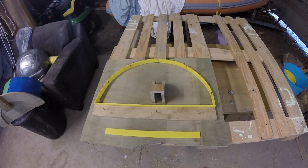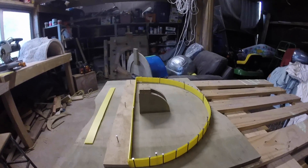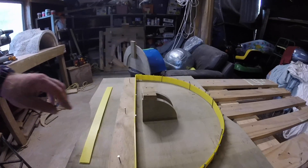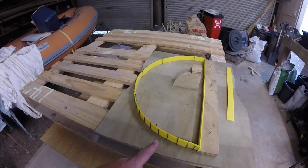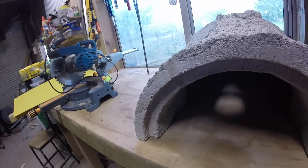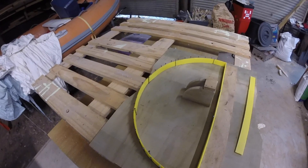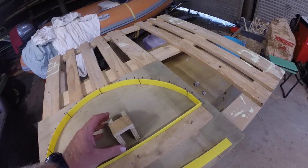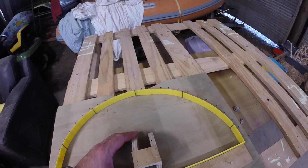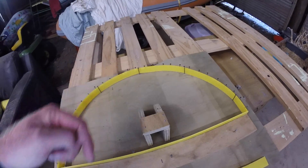Here we have the form for the door - just used a bit of core flute, corex, whatever you want to call it - just put it into place with some nails. This has allowed us to get the right depth for our door which is going to go into this area here. This is going to be made out of fine vermiculite mix, so we'll go probably five to one vermiculite to cement, make it quite wet for a good mixture, and then we'll pack it into the mold.